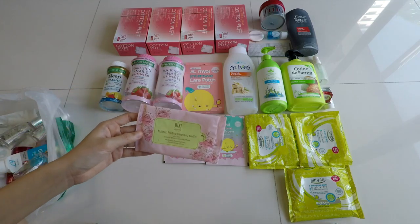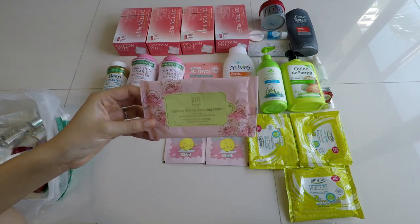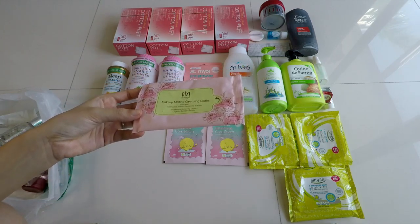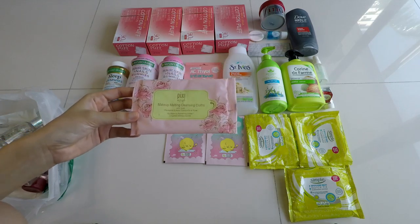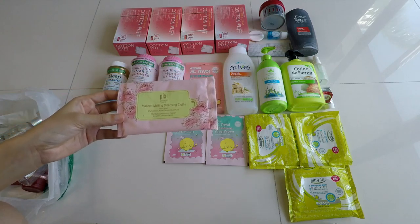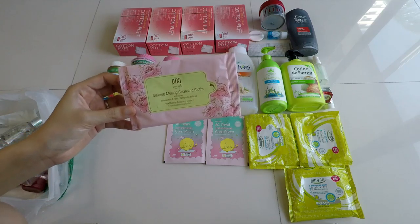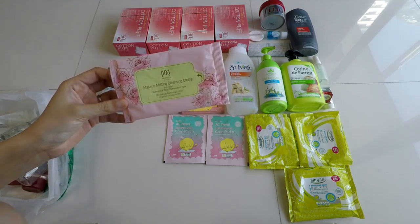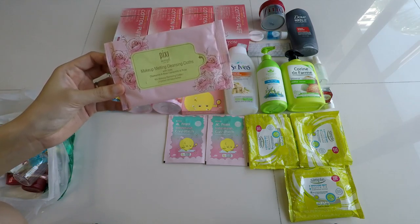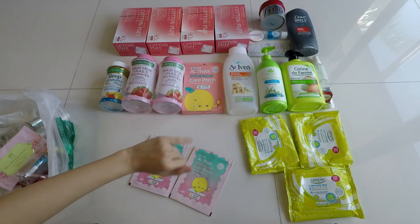Next, I brought these Pixi Makeup Melting Cleansing Cloths for travel and had a few pieces left when I came back. The pink color is because it has chamomile and rose. It only comes with 10 cloths. I found it pretty normal — it cleansed well, the rose is a nice bonus, but some people might not like added fragrance. It's wet enough but not overly so, removes everything including eyeliner and lip color. It did the job.